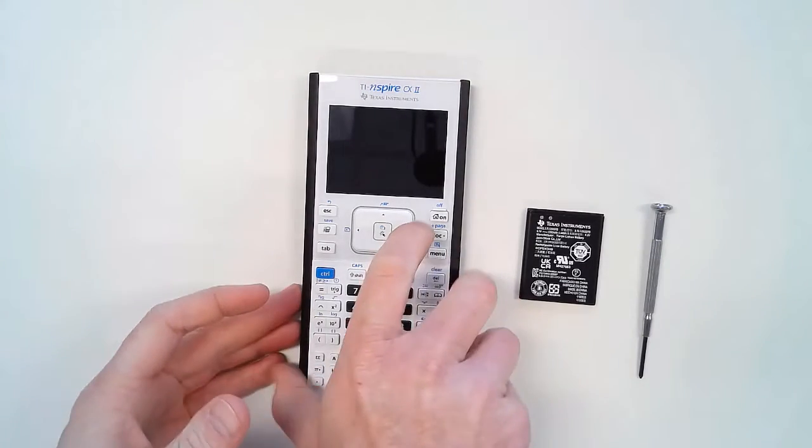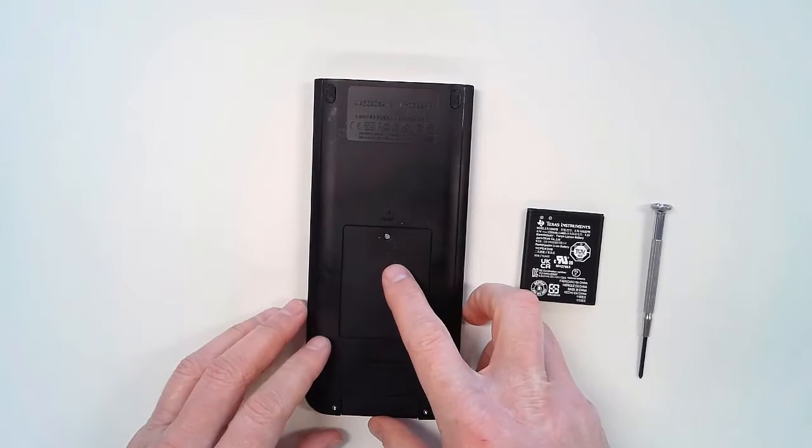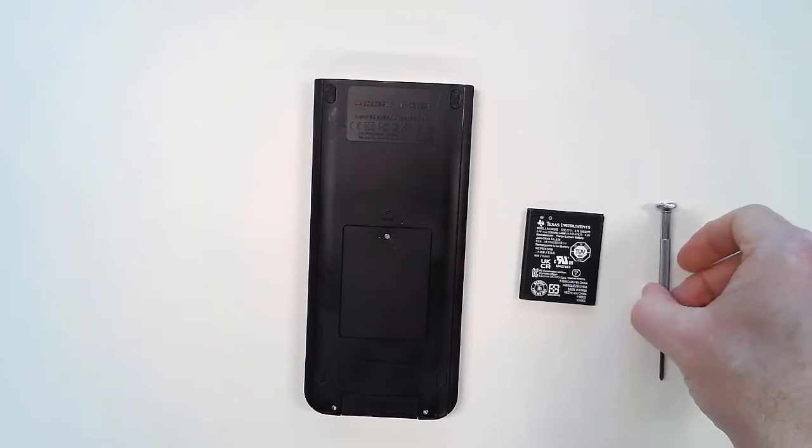I've got my TI-Inspire CX2 here. I'm going to turn it over, and here you see the battery panel. It's secured by a single screw, which I will now loosen.